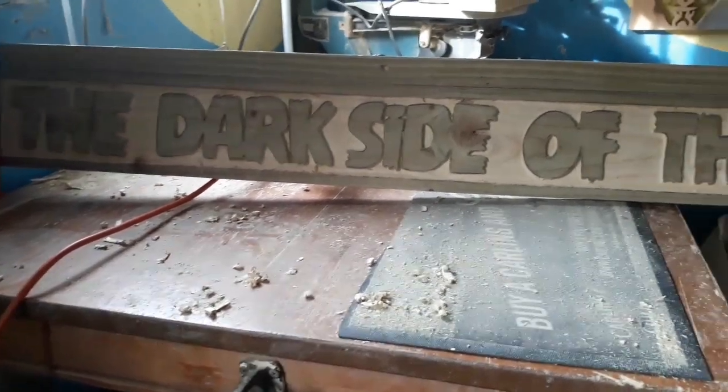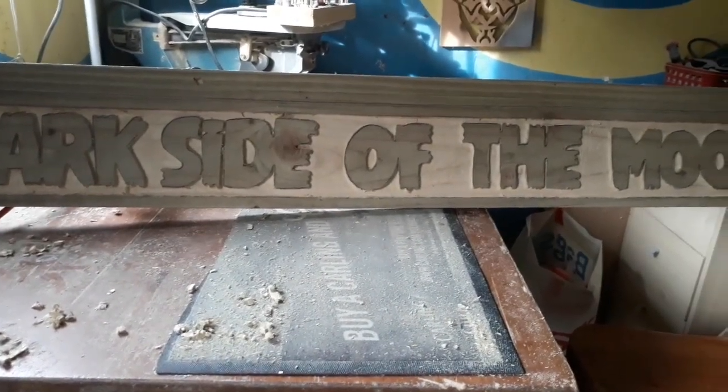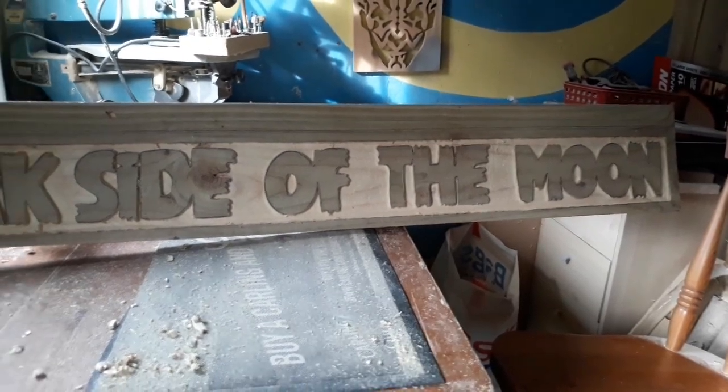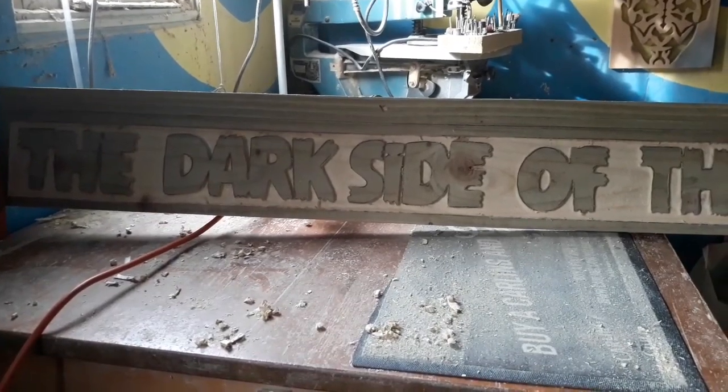That's all cut out nicely. You might notice the top of the frame is thicker than the bottom, but that will be cut off in a minute once I've finished. I'll just go around with my little Dremel on a sanding burr to tidy it up, and then I'll cut that top strip off.